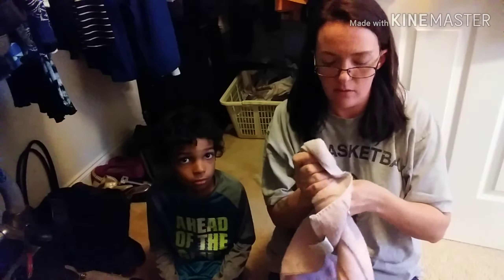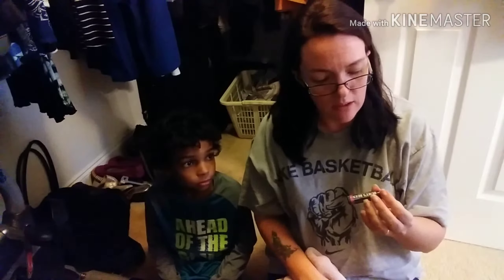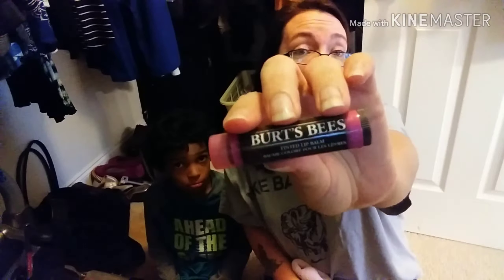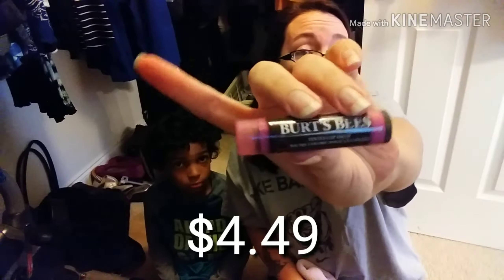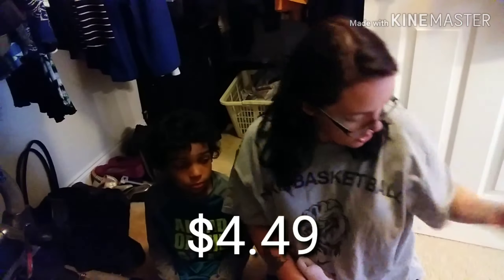The lid looks broken up top. This next item is different packaging than usual — this is the Burt's Bees tinted lip balm in the color Sweet Violet. I have the hibiscus color and I really like it, so I wanted to try a different color.